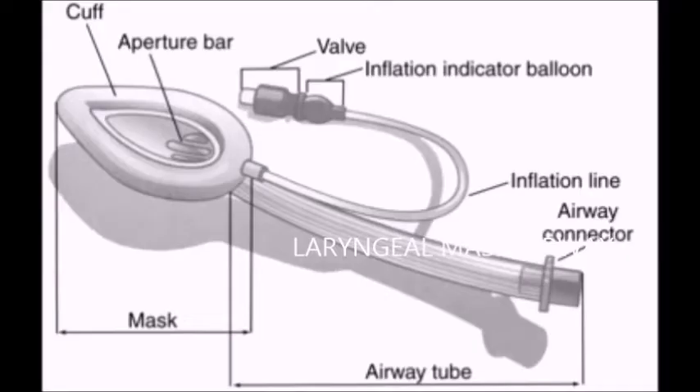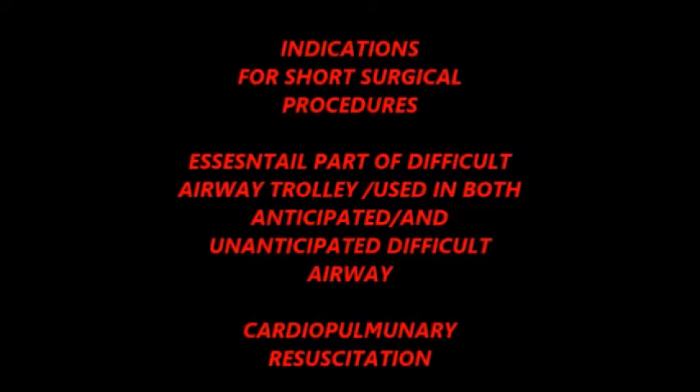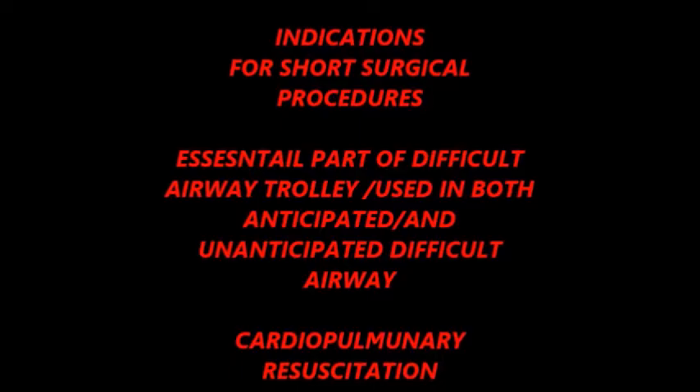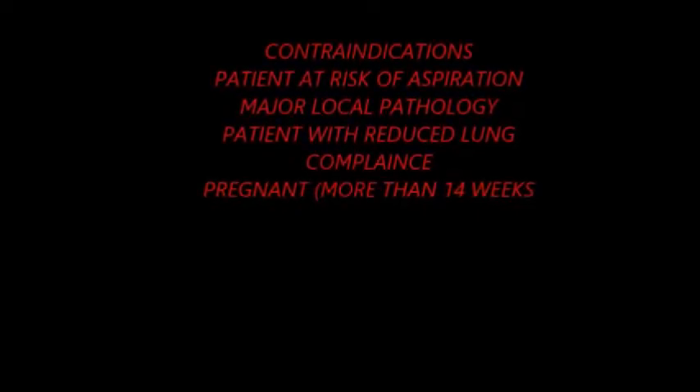The indications for laryngeal mask airway include: use for short surgical procedures, it is an essential part of the difficult airway trolley, it is used in both unanticipated and anticipated difficult airway, and it is used for cardiopulmonary resuscitation.